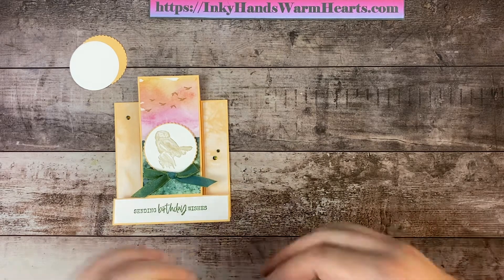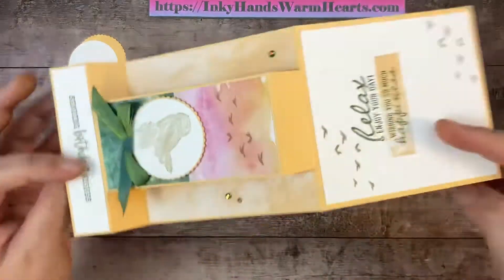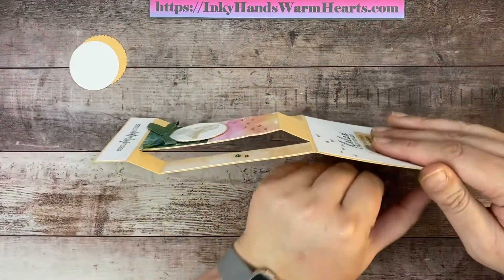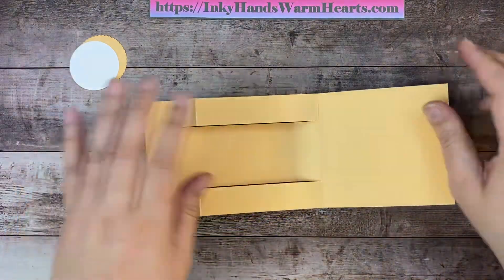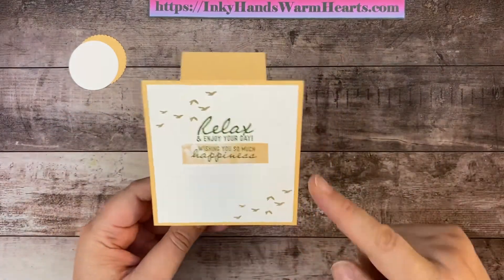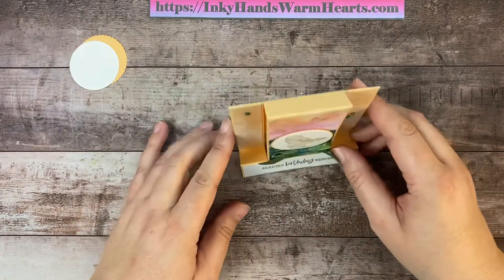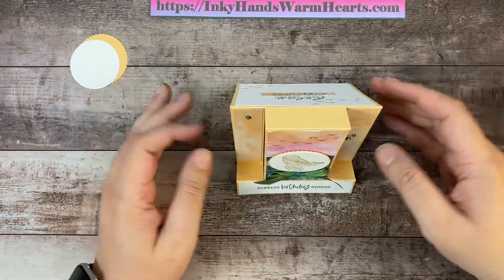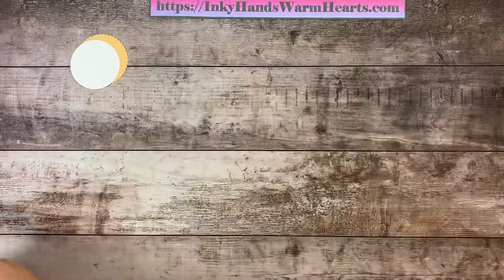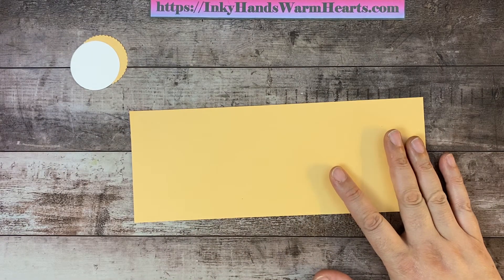I normally use my Simply Scored when I do any kind of cards that have special folds. I'm going to open the card for you to see — it's still a piece of four and a quarter by eleven inches of Pale Papaya cardstock. On the other side you can see we have some score marks in this section, and then this section is smooth. Even the back has an area for you to write what you want to say, and the front is this really cool pop-up card.